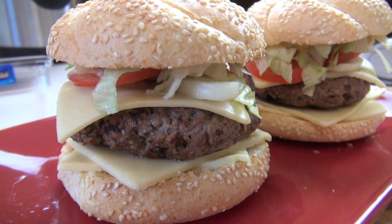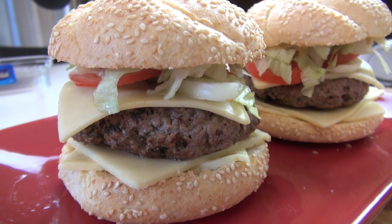Hi everyone and welcome to Nicko's Kitchen's Fast Food. Today we're going to be recreating a new burger here in Australia, the McDonald's Big Tasty.